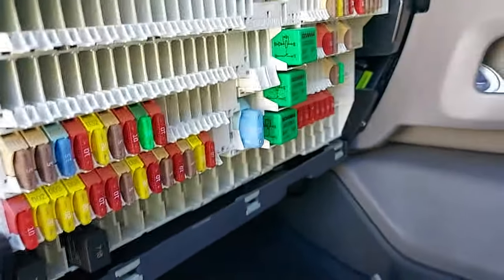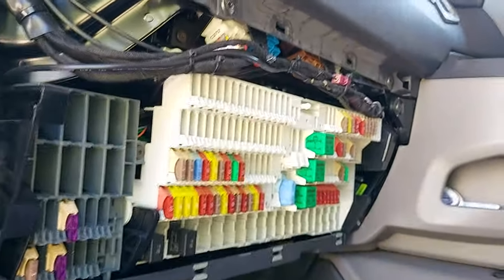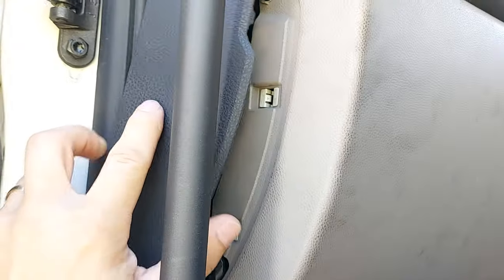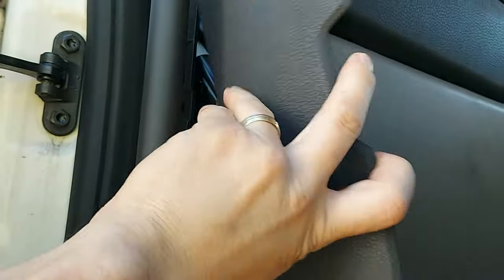Pretty easy. Just press it and that's it.